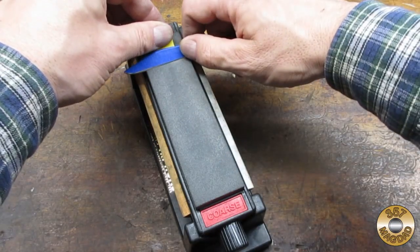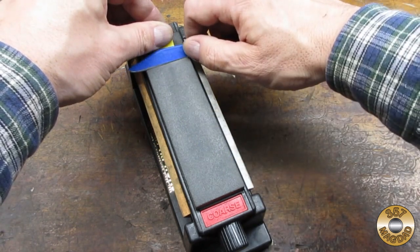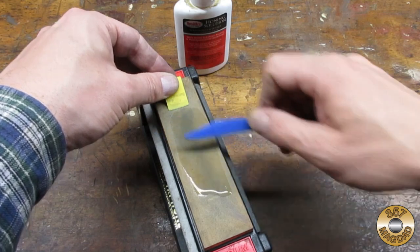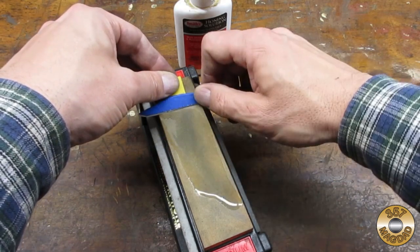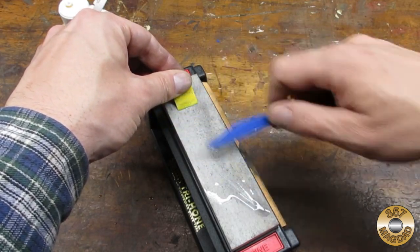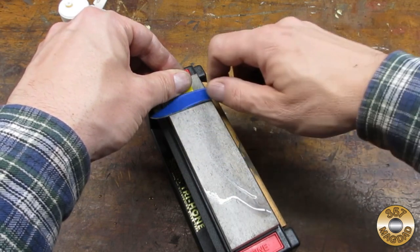I used my tri-hone to sharpen the blades. I like to use masking tape to protect the blades from scratches while I sharpen. Viewers have asked about this hone — it's a Smith's tri-hone. I got it at Cabela's, but I'm sure it's available online. I took each blade through all three stones. Vintage carbon steel blades are a pleasure to sharpen.